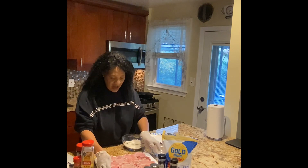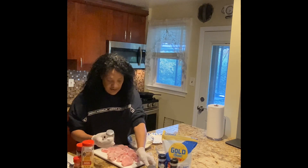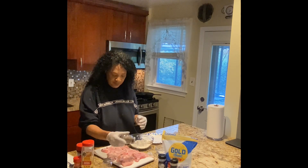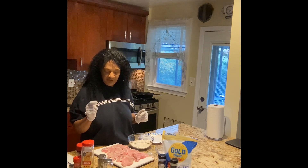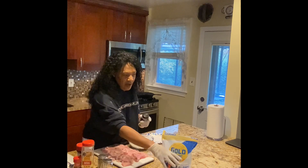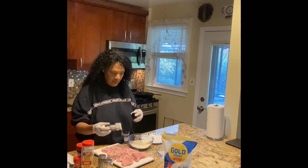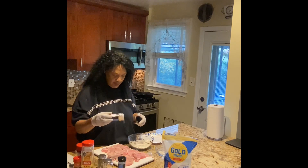I have washed my pork chops and dried them down. First off, we're going to season them with just a little bit of salt — regular white salt — because I also have some garlic salt. We're going to put a little black pepper on. We're going to put this to the side and do the same thing for everything. Then we'll put a little bit of onion powder on here and a little bit of garlic powder.